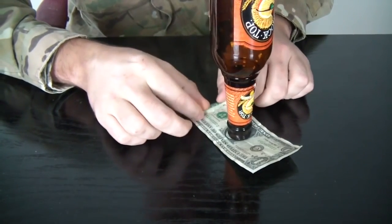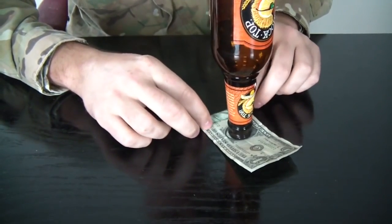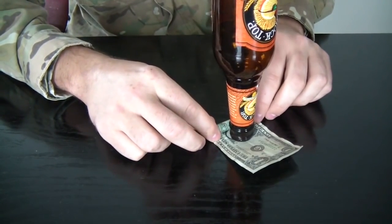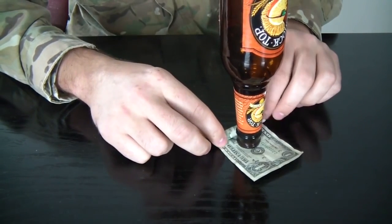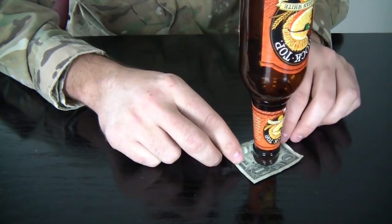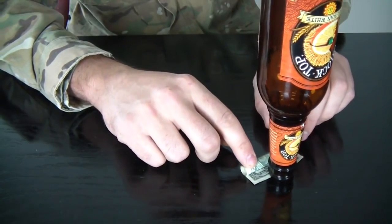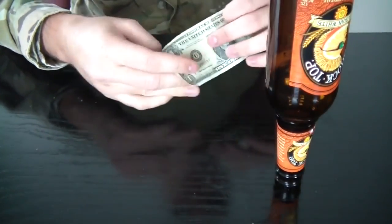The trick is simpler than you think. Grab the dollar — you do not touch the bottle — and start rolling it. As you can see, I still have not touched the bottle. Just keep pushing it like that with the dollar, by rolling it. And the dollar is yours.